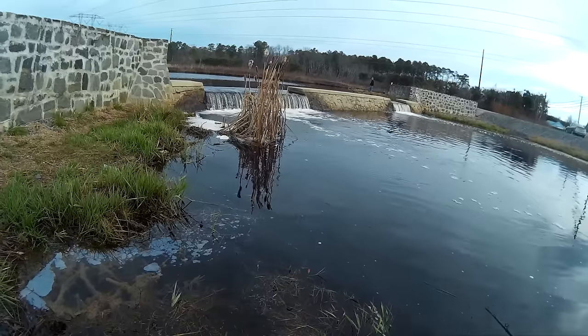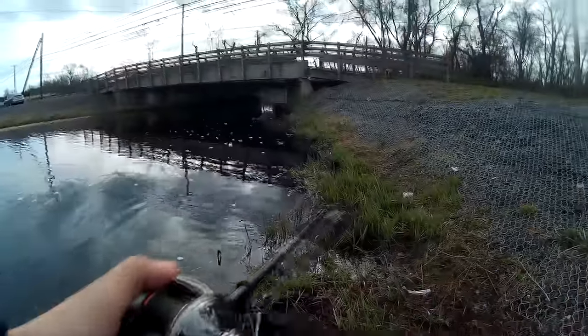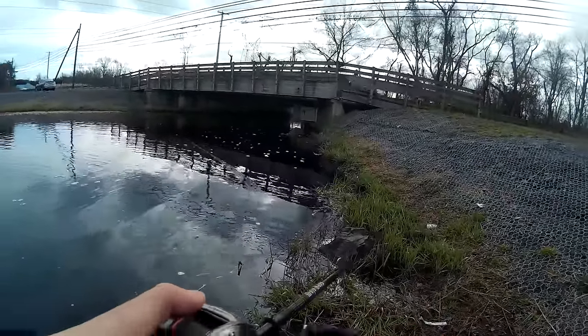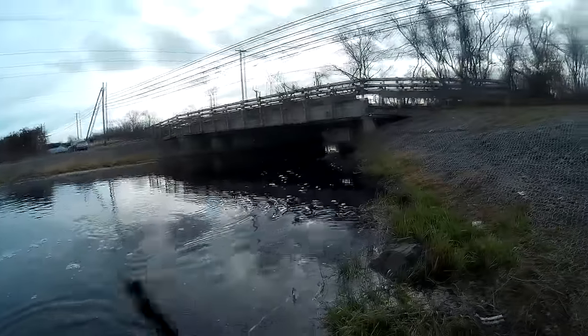There's one in the water right now, good size. Let's try to land this one. Here's another one! Oh yeah! There's another one chasing it!